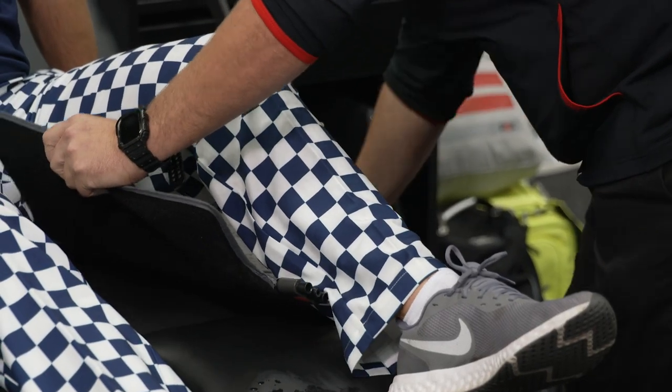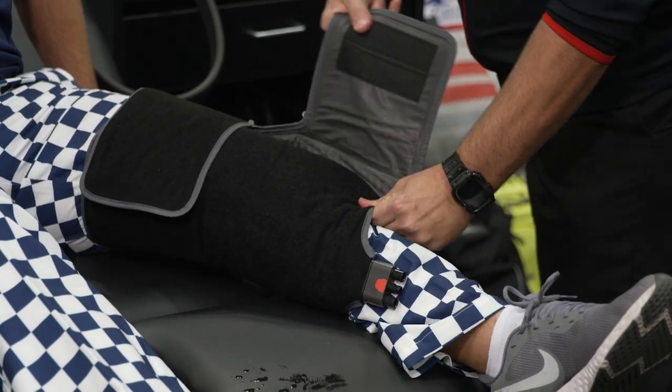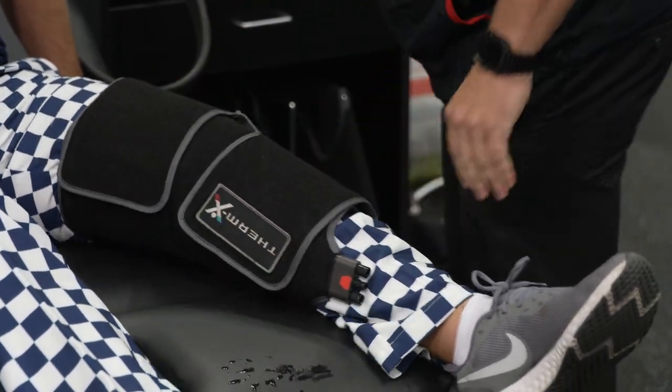The garments are available in an ankle, a knee, a hip, shoulder, elbow, or back. Today we're going to utilize the knee garment on Dan Shula of Henry Schein.